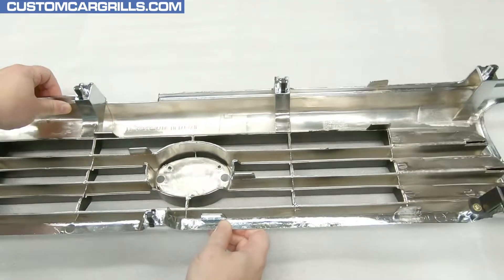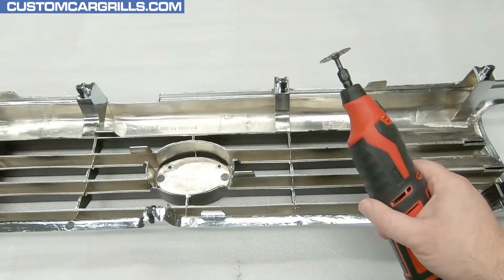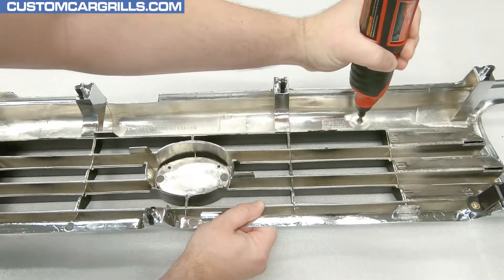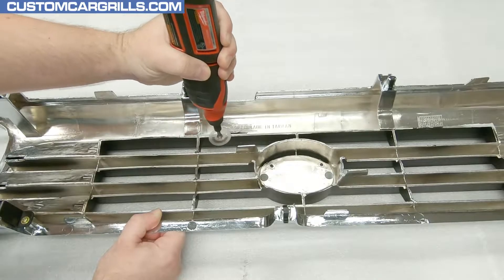To get started, I'll flip the grille around so I can make some quick cuts on the back. Then I'll grab my rotary tool and equip Dremel's number 543 cutting and shaping wheel. There's a couple of protruding tabs on the top edge that I'm going to cut off flush to the rest of the back edge.